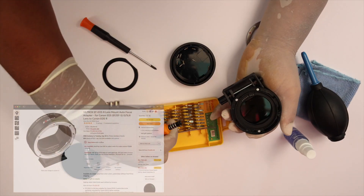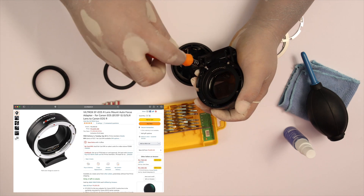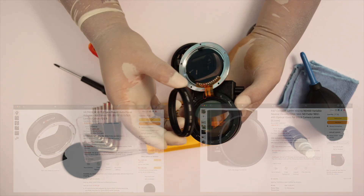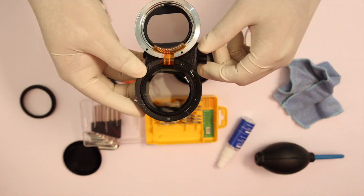So I bought a cheaper adapter from Viltrox and a variable ND filter from K&F Concept, which are easily available on Amazon. Buying links will be in the description.